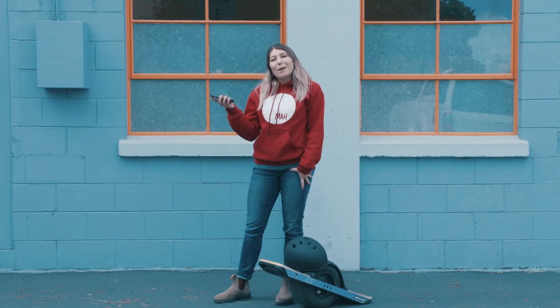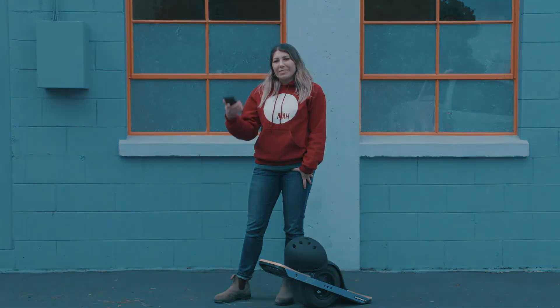Finally, the OneWheel app allows you to connect and share with riders from all over the world. I hope that was helpful, and I'll see you ridin'.